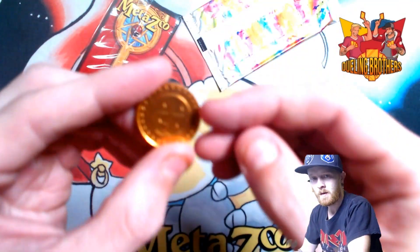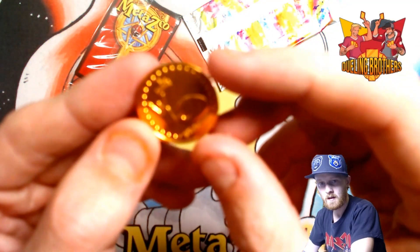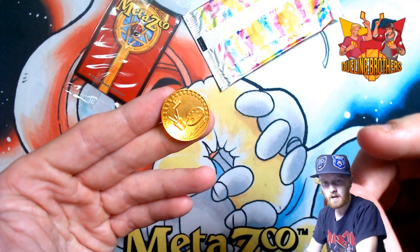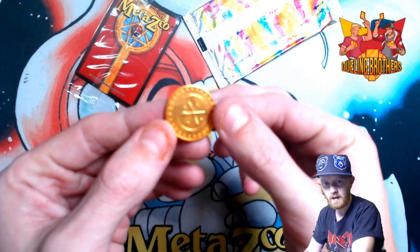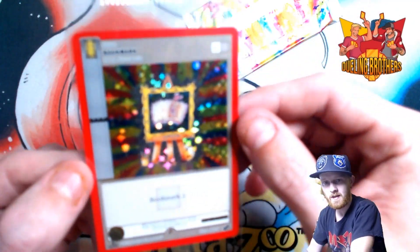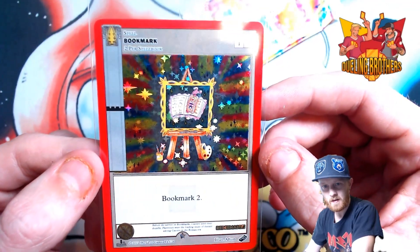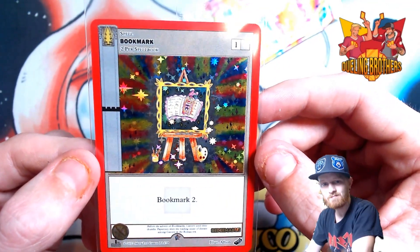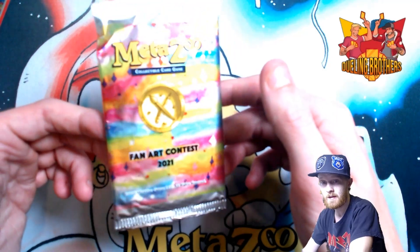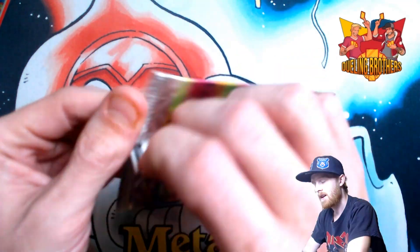We got this beautiful coin — just in case any of you guys haven't seen before. It's a new camera, so I'm trying to get used to its settings. There we go, beautiful. I love this bookmark — it's not as good as the Salem one; that Salem one is absolutely out of this world. And then look at this beautiful fan art contest pack. Let's get into it.